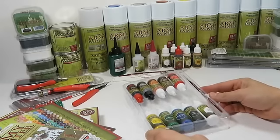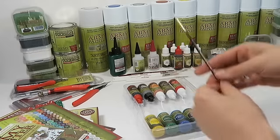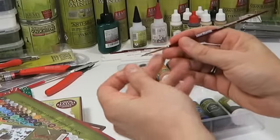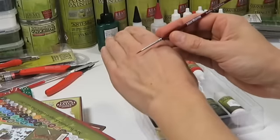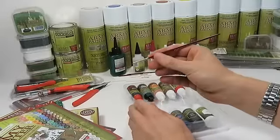Inside the box you get a tray full of paint and a brush. The free brush included is the red-handled hobby highlighting brush. It's a medium-sized brush that can work both as a base coating brush and for details.